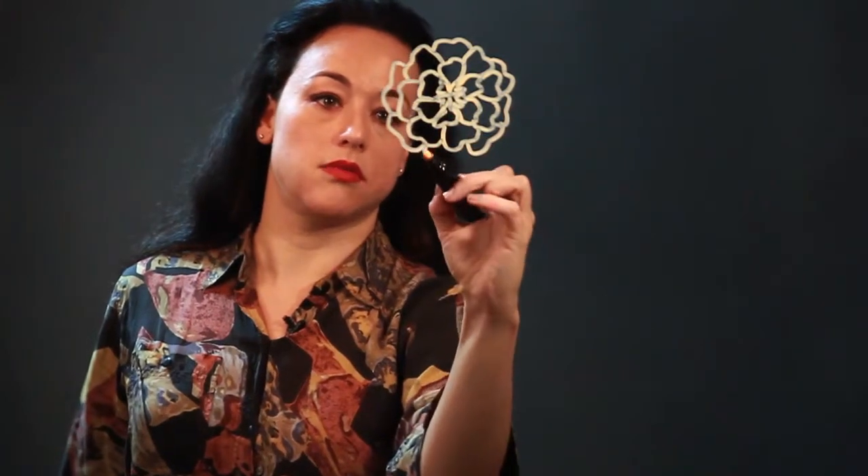Marigolds are like a round blossom with a lot of densely packed petals and they're orange and yellow usually. There's a lot of varieties with different shapes of petals, but this is a basic marigold blossom if you were looking straight into it.